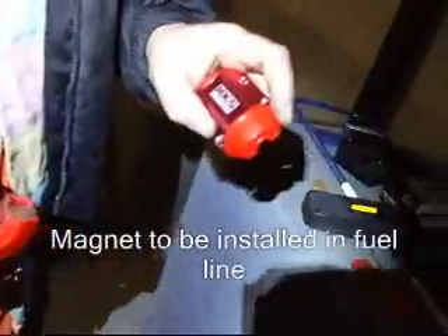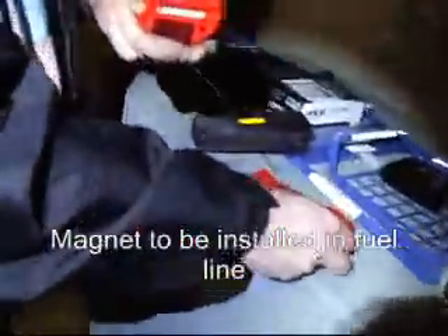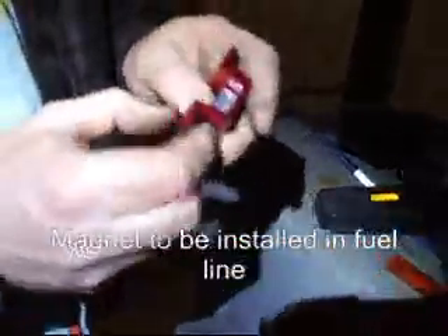Two halves of this HKS top energy magnet. If you take them apart here, this is just a plastic casing. And it looks like they have a bar magnet in it. And here it is sticking to some steel. It's actually got quite a bit of bite to it.